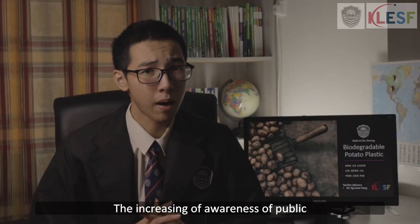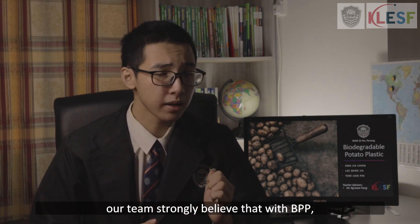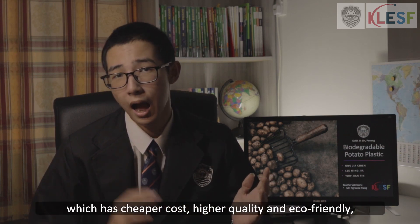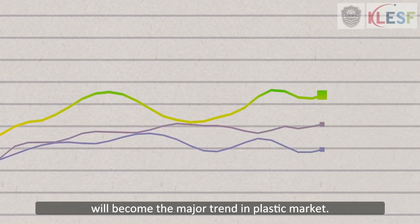The increasing awareness of the need to protect the environment year by year has increased the demand for biodegradable plastic worldwide. Therefore, our team strongly believes that BPP, which has cheaper cost, higher quality, and is eco-friendly, will become a major trend in the plastic market.